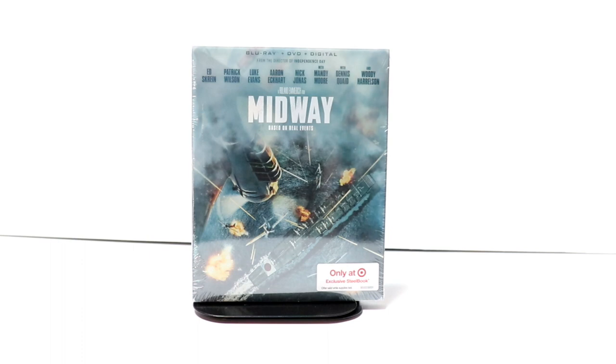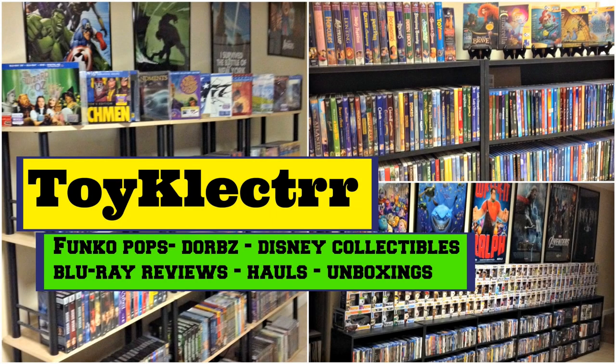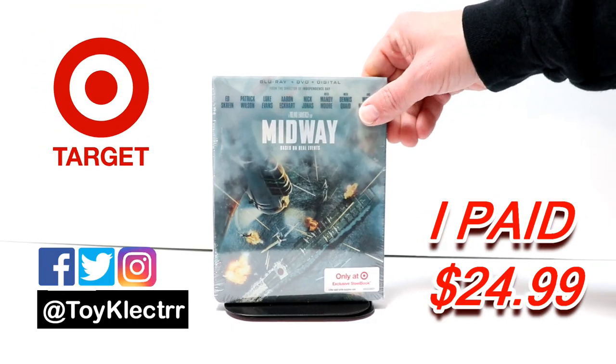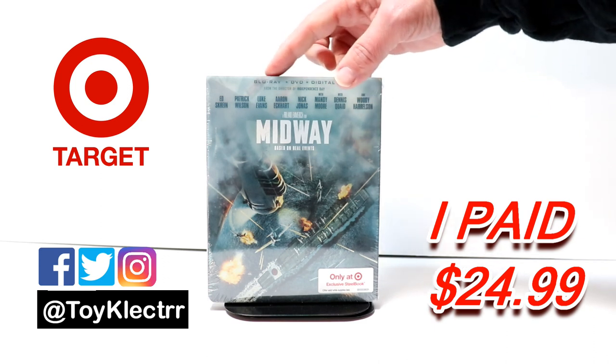Hey, Tony here. Today I'm going to do an unboxing of the Target exclusive steelbook for Midway. I picked up my copy of Midway — this is a Target exclusive steelbook and it does contain the Blu-ray, the DVD, and digital.